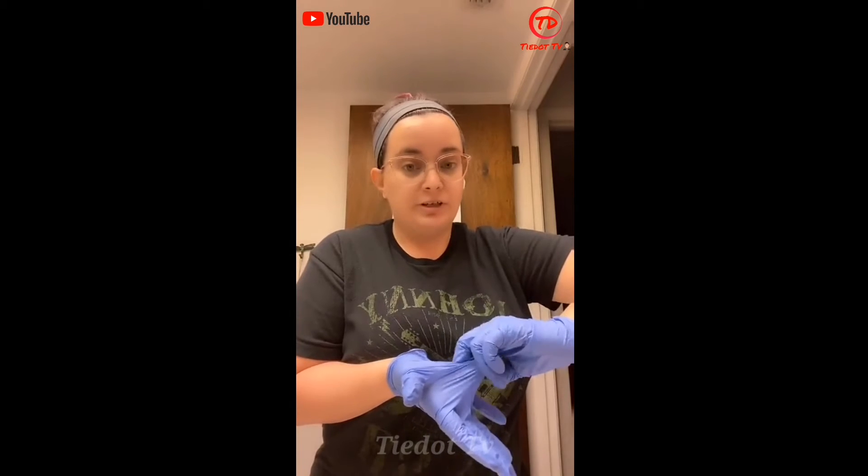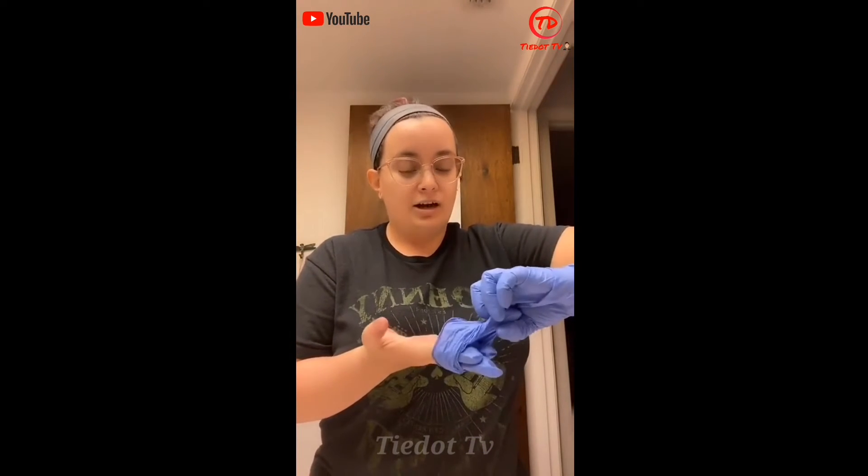So when you take them off, instead of grabbing them at the fingers, you're going to want to grab the palm of one hand and kind of walk it off with your fingers. It's really important not to touch your wrist while you're doing this — you want to keep dirty on dirty. As you're walking it off, grab it with the other hand.